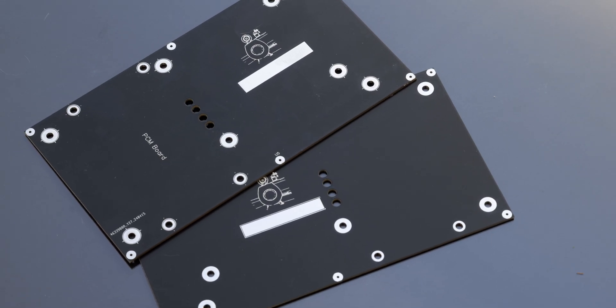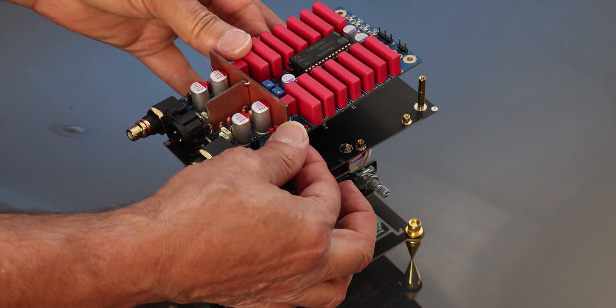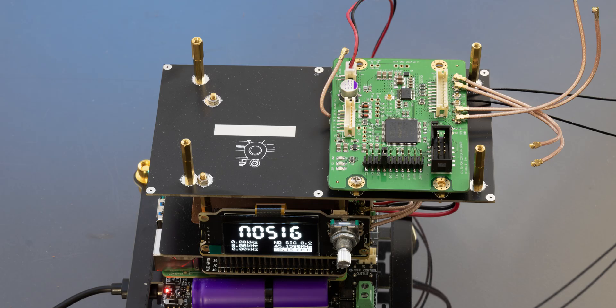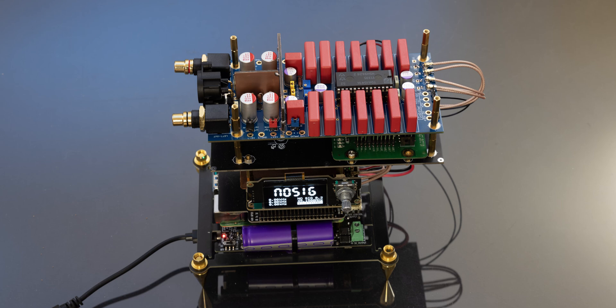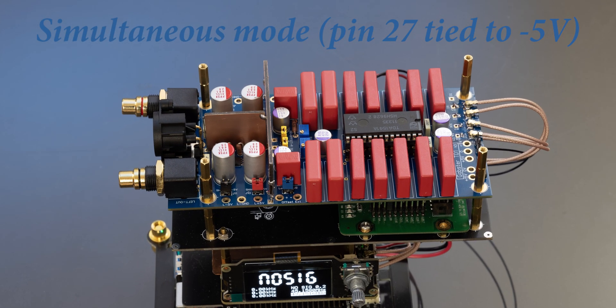You can also add some shields, and those shields let you basically stack the DAC on top of the actual streamer. Another step is you can add one of a PCM board — like one of Ian Canada's PCM boards or other PCM boards — where you can actually split the I2S signal. That's going to let you run the DAC in a special mode where you're going to have even a slightly improved sound.